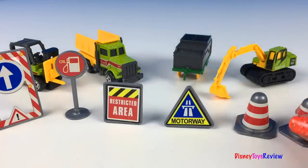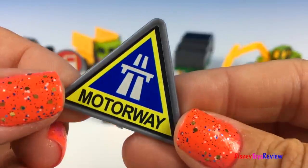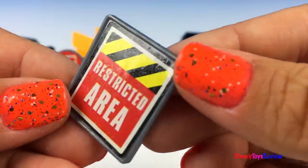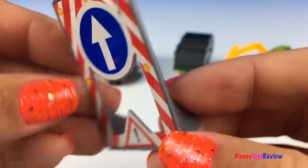This set comes with several different safety signs and barriers. We have two safety cones. We have a Yield to the Motorway, Restricted Area, Oil, Caution, and Straight Ahead Road Construction!